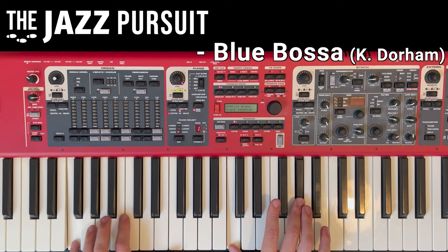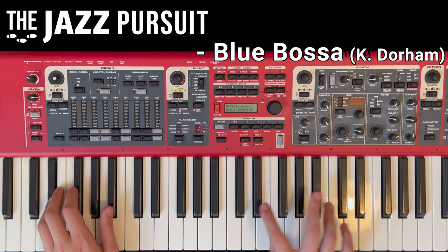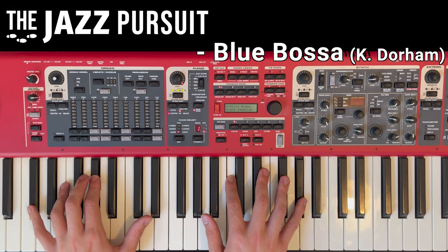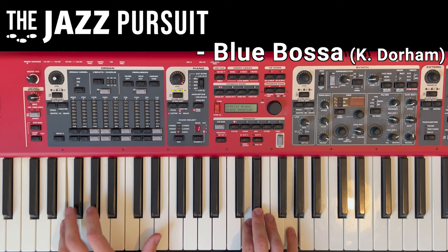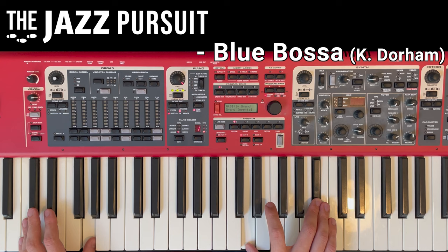Welcome back to The Jazz Pursuit. In this video, we're going to look at a classic standard, Blue Bossa. Blue Bossa was written by trumpeter Kenny Dorham in 1963, and it's a great introduction to Latin repertoire, with notable recordings by Joe Henderson, J.J. Johnson, Dexter Gordon, and Kenny Dorham himself. We're going to break down and analyse the harmony, melody and structure of Blue Bossa, hopefully making it easier to learn and remember.